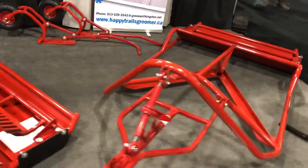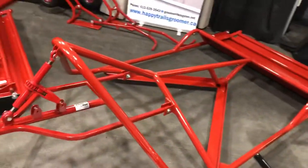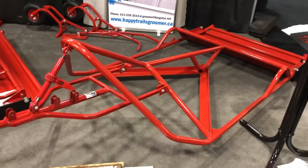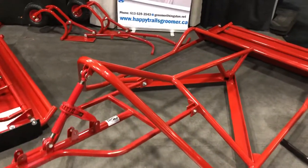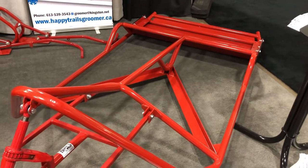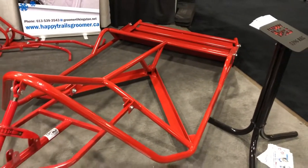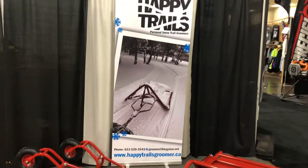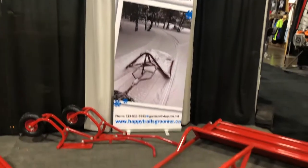And this unit here is our 5396 standard model, which is available in three different sizes: the 53, the 72, and the 63. It's our standard model, all done with a one-year warranty.